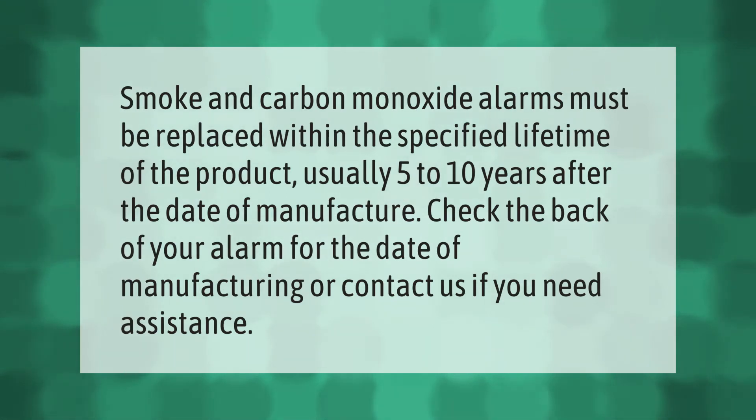Smoke and carbon monoxide alarms must be replaced within the specified lifetime of the product, usually 5 to 10 years after the date of manufacture. Check the back of your alarm for the date of manufacturing, or contact us if you need assistance.